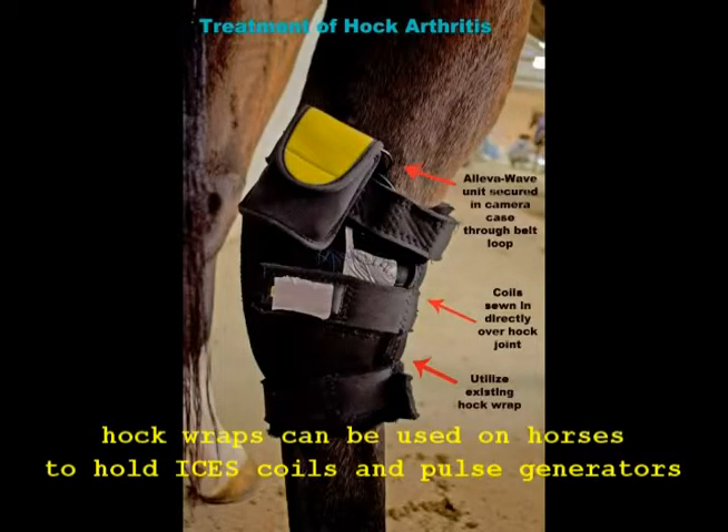Specialized joint, tendon, and ligament supports are available for horses. These can be used very effectively, as shown, in the treatment of specific areas where ISIS is used for treating arthritis, tendon or ligament injuries, or injuries in general to the joint or lower limbs of horses.